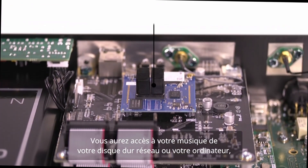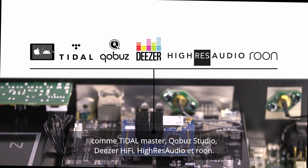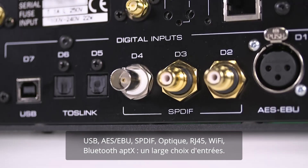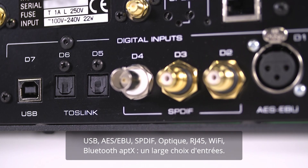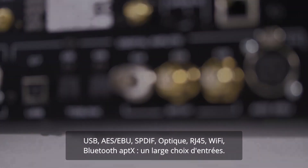You can stream music directly from your own NAS or computer, or from different streaming services such as Tidal Master, Qobuz, Deezer HiFi, and Roon. USB, AES-EBU, SPDIF, Optical, Ethernet, Wi-Fi, and APTX Audio for Bluetooth are available for added convenience.